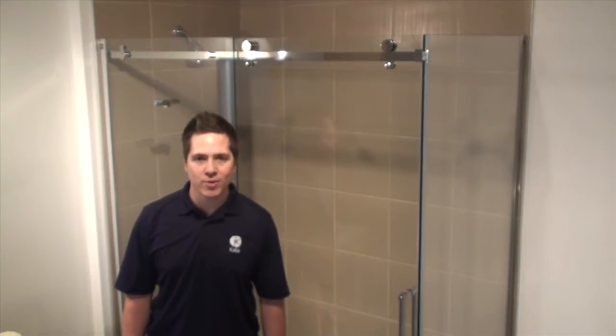Welcome to Kalea how-to videos. Today, we'll be looking at how to properly adjust a Rolex shower door.